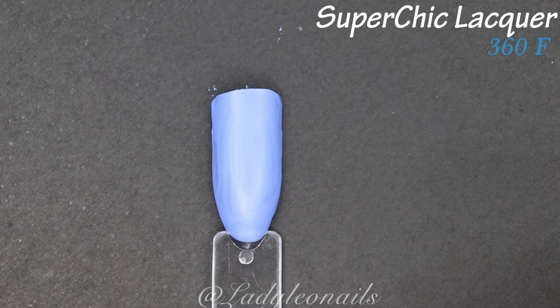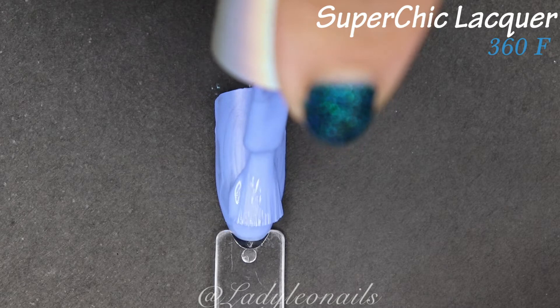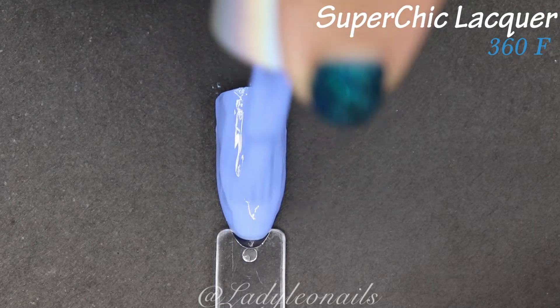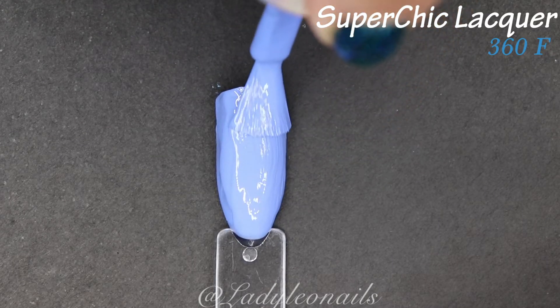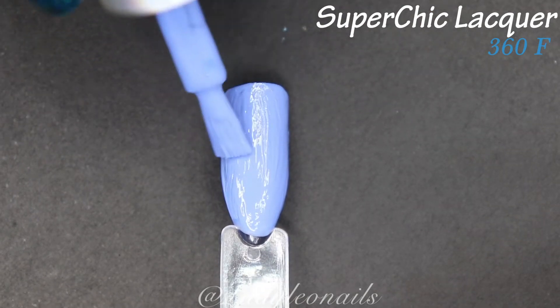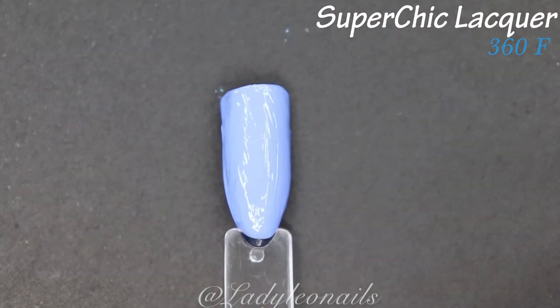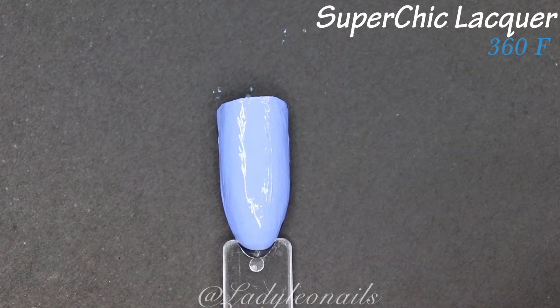Give it up for that amazing formula from Super Chic — shout out to these brushes! Who doesn't love a great wide brush? These also dry down pretty quickly, which I like because I'm super impatient. I want these to dry so I can move on to the next coat.